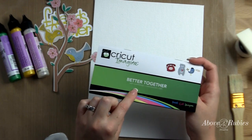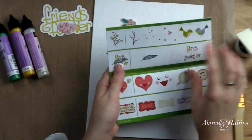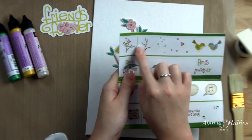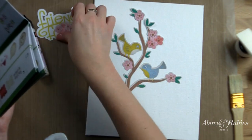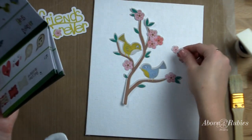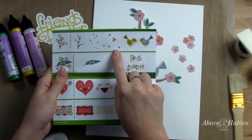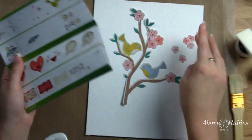What I did was I cut out from the Better Together Cricut Cartridge these birds on the branch, and I just did them in the combination — I didn't cut out the separate layers, just the one piece, and I cut it out at six and a half inches. Then I cut out just the flowers, cutting them out at four and a half inches relative size.